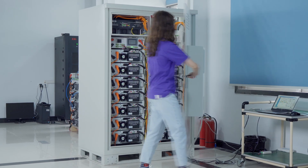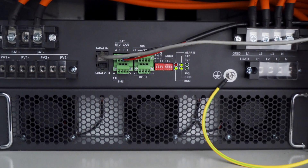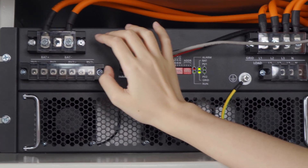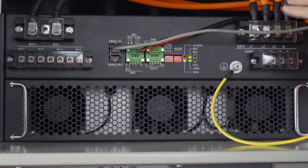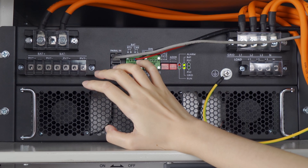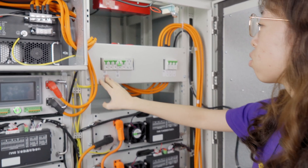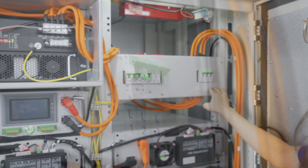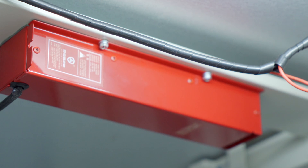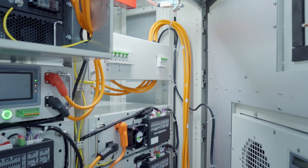Now let's have a look inside. This is a 30kWh PV inverter. Here is the battery positive and battery negative. Here you can connect the grid and load. Here is the connection for the PV. This is the air switch for the air conditioners, and this is for the light, and here are for the grid. We use an aerosol fire suppression system, and each battery module has its own aerosol.